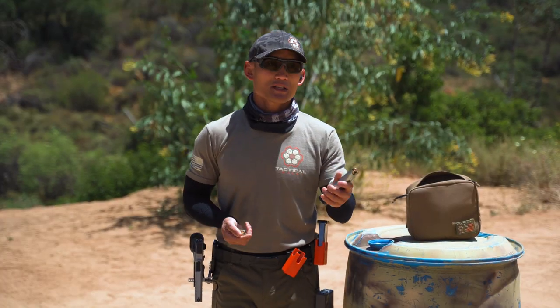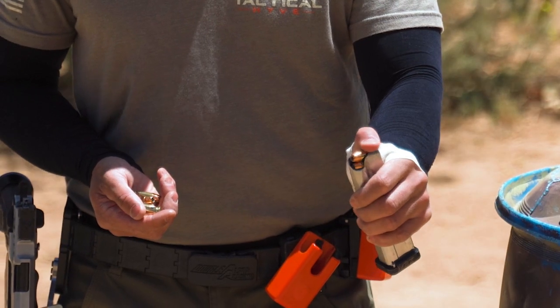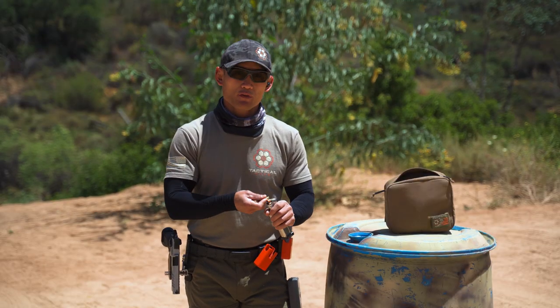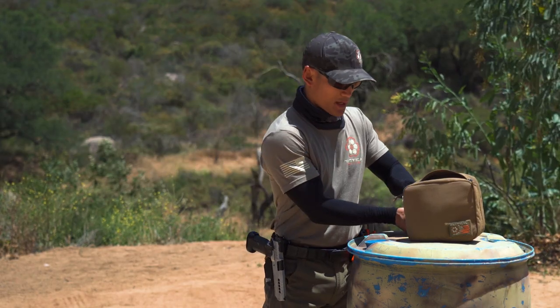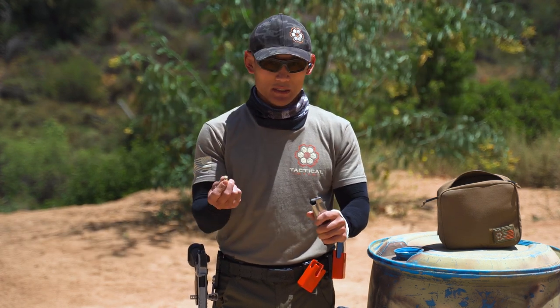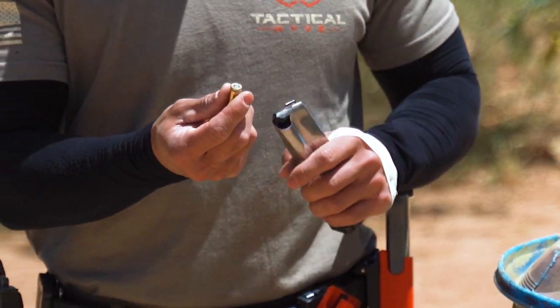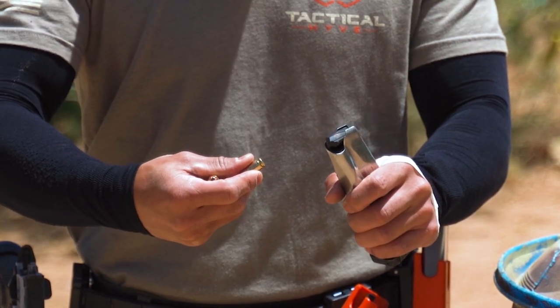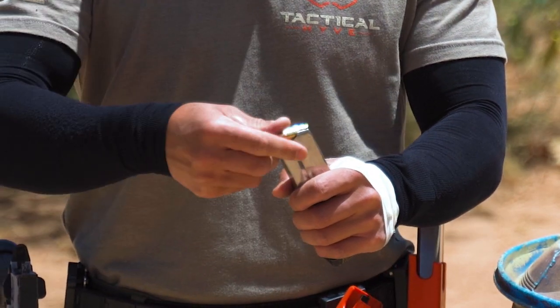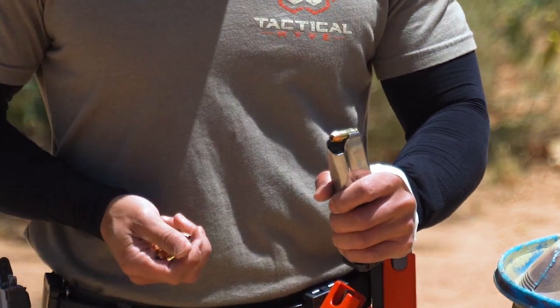One method: grab your magazine in your support hand, and your support hand thumb is going to push down on the bullet. Starting from an empty mag — this part is called the follower. You don't have to push anything down right away. Use your strong hand to insert the first bullet. The back end of the bullet where the primer is faces the magazine. Press down on the follower, insert the bullet, and push it back so it reaches the end of the magazine. Now I have one bullet inside.